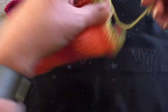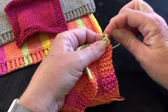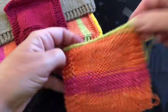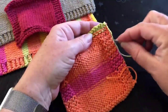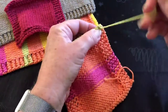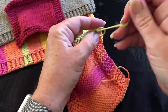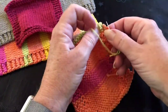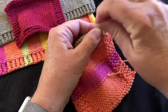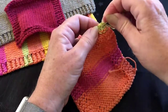I've threaded the cotton onto the darning needle and we're just going to hide the long end. Because it's a different colour, don't go hiding it in the wrong area — you have to stay in the area where the same colour is. Just weave in and out of your previous cast-off line and that should be fine.